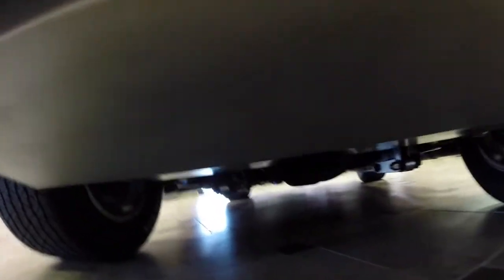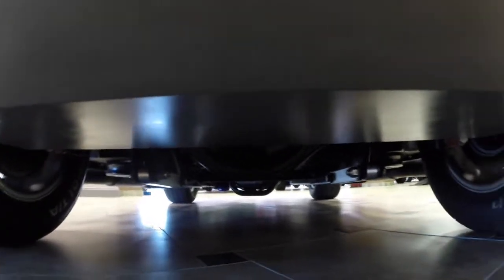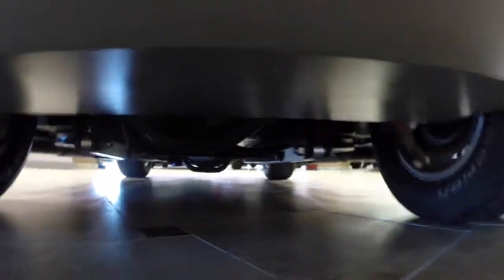Bringing you around to the back and showing you underneath — it's got a Ford nine-inch rear on there. It's really nice and you can see how clean the underneath of this car is. Just a real stellar car.